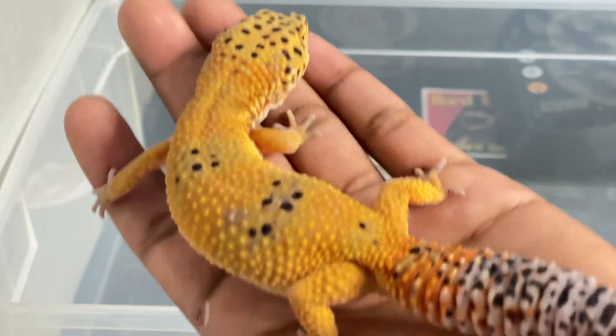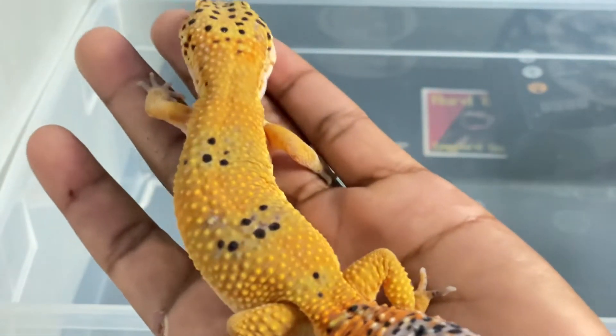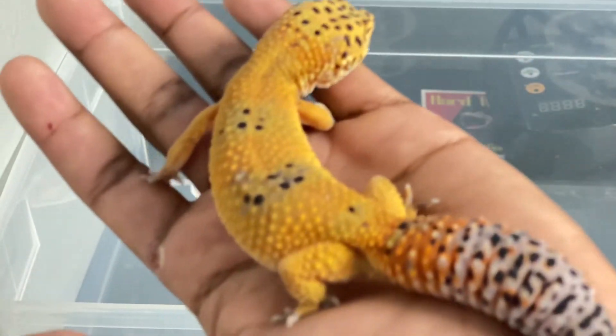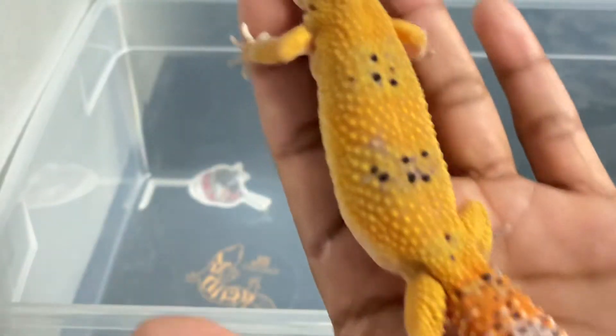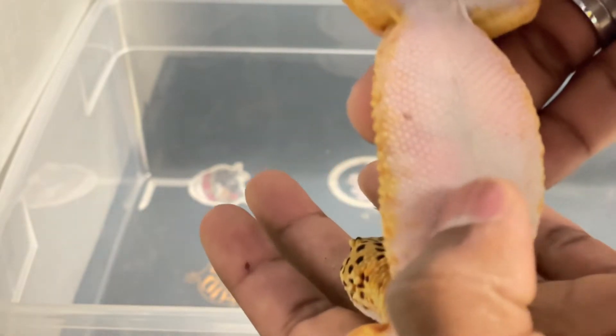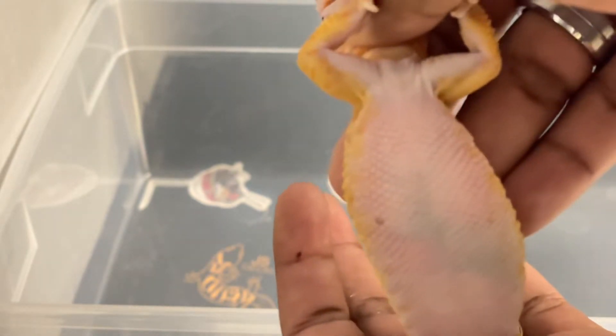Now let's show you an ovulating female — post-gravid, kind of gravid. This is a Tango Crush Infernal Clown cross to an Electric line — really nice gecko, came out really colorful with great head patterning. Holding the base of the tail again, you can see a pink dot. It's kind of hard to see on her because she is a bit gravid and up here the eggs are starting to grow and form. But you can see this ovum right here wasn't fertilized, so she'll probably more realistically lay one egg. A lot of females won't fertilize both follicles or ovums.